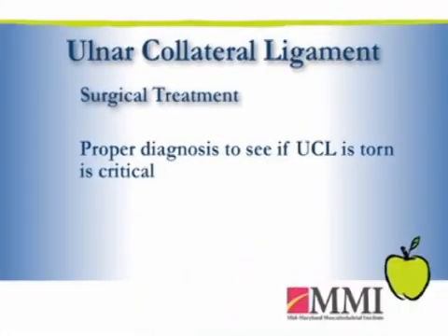Proper diagnosis is crucial. Make sure it truly is a tear to the ligament before ever entertaining surgical intervention. A good clinical exam, MRI, and I think a trial of rest and some physical therapy is quite appropriate.